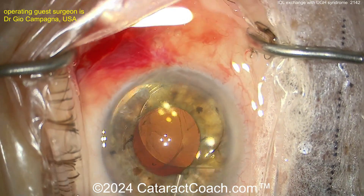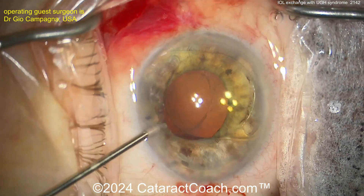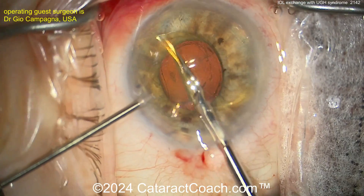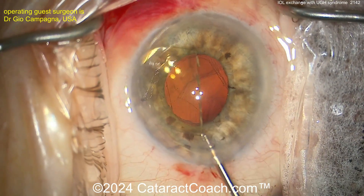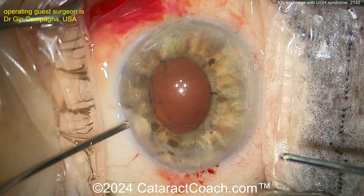A little more viscoelastic — always good to give yourself some room and protect that endothelium. Let's do a cut-and-out technique. Cut the lens in half — here it is bisected. A hint: don't cut it all the way in half. Cut it 90% in half, and then when you pull one half, the other half is still attached. It comes out kind of like linked boxcars.